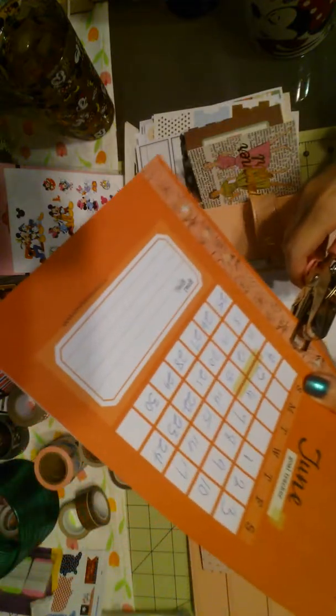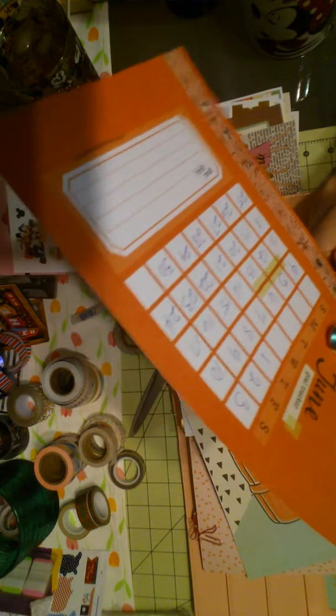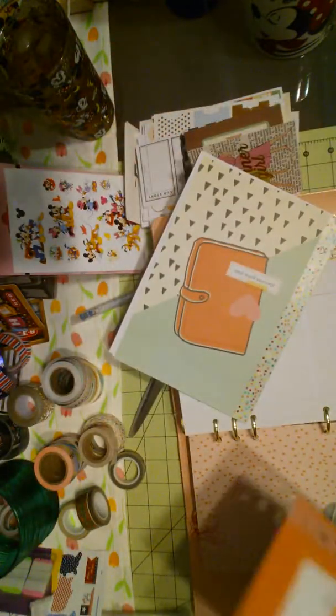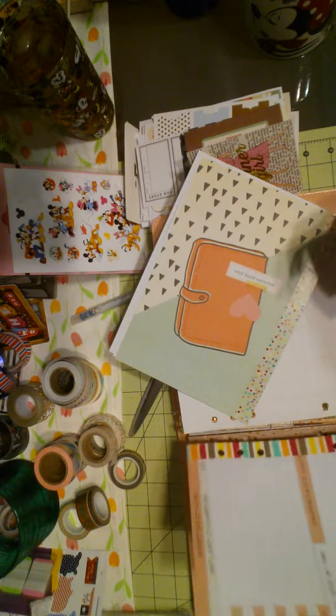And this hole punch, for those who ask, is from Michael's and it does a really good job. I really like it because it has the cushions on it. It worked pretty well for me, especially on sore hand days.